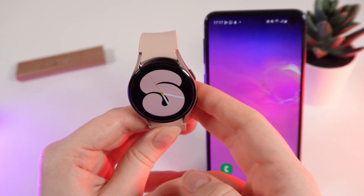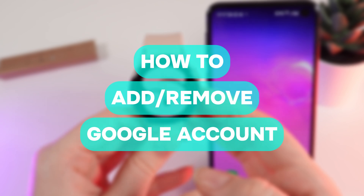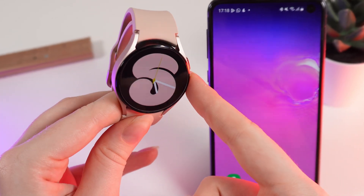Hello guys, and in today's video I will show you how to add, delete, or change a Google account on your Samsung Galaxy Watch 4.